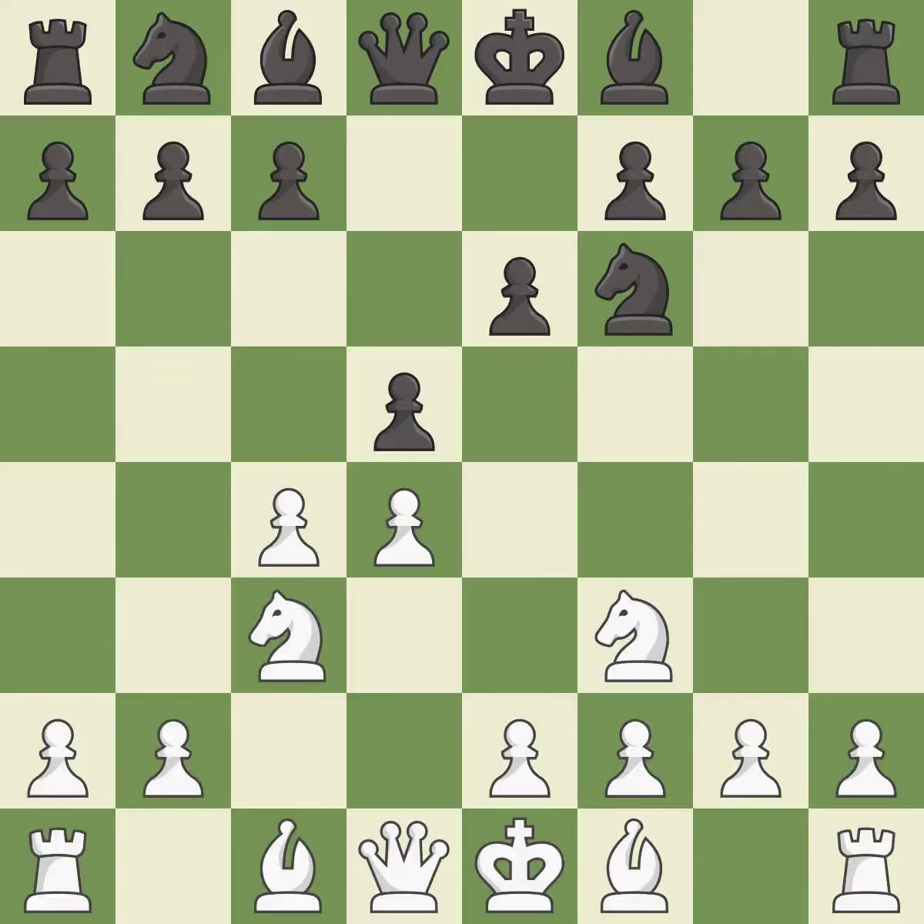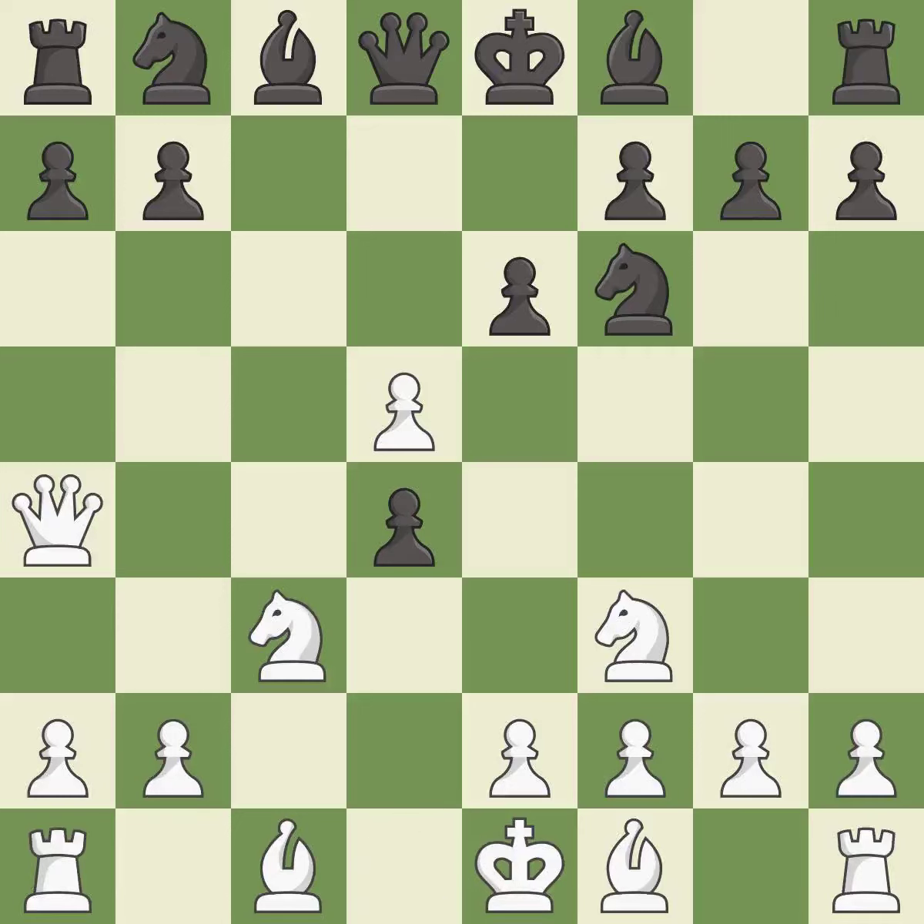This activates a knight by developing it off of its starting square. c5 fights for central control, attacks the d4 pawn and prepares to develop the queenside knight behind the c pawn. cxd5 captures black's central pawn — this is an equal trade. This activates a queen by developing it off of its starting square; it is the last book move.